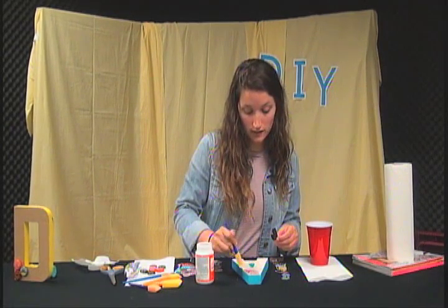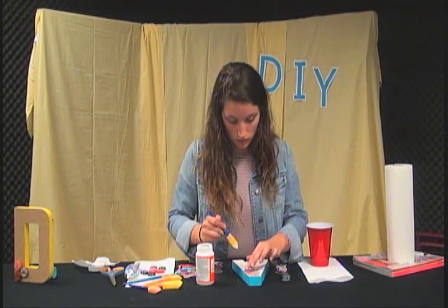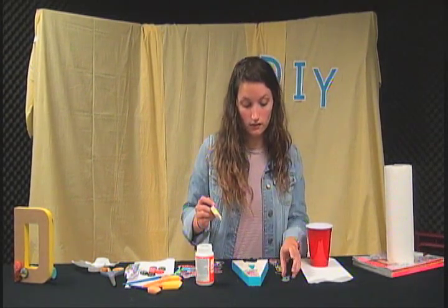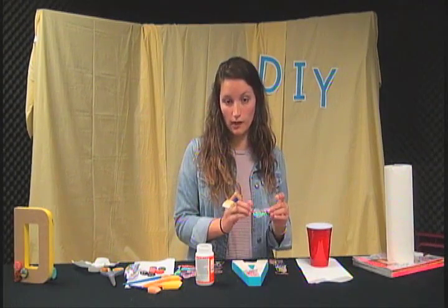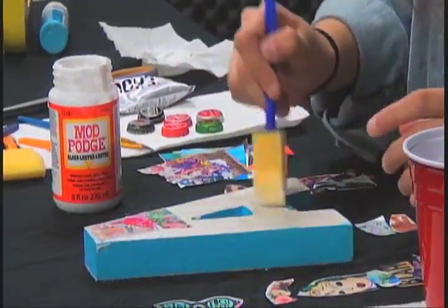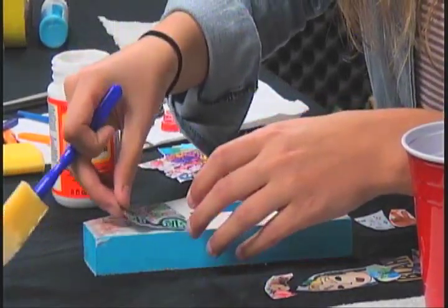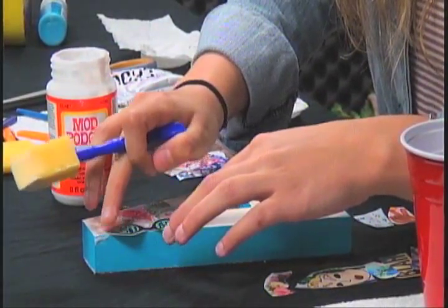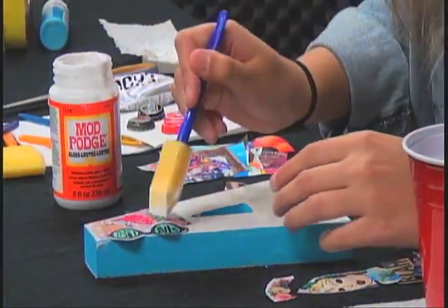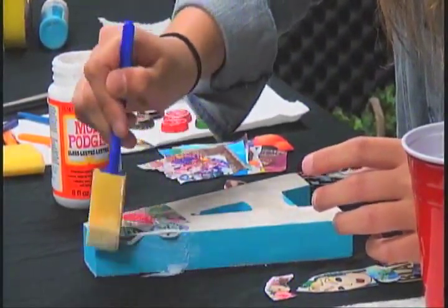You just keep applying it and it's basically pretty repetitive. The more pieces you have, the better — you're going to want more rather than less. You might want to move down to a different area whenever one section has gotten too much.